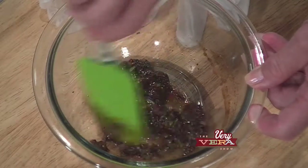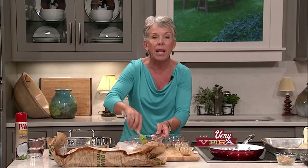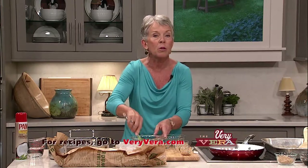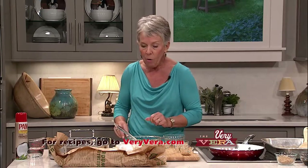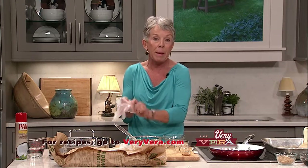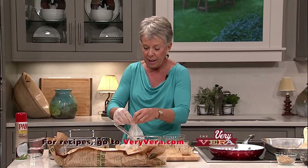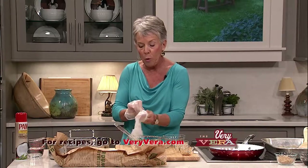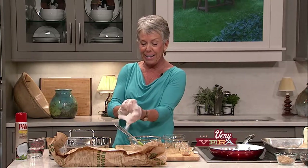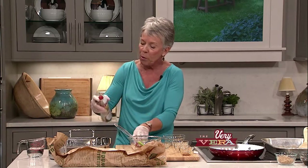I'm actually only preparing half the recipe for TV, but our recipes are always available at veryvera.com and the whole recipe that serves eight will be there. I went into the Fresh Market and picked up some wonderful baby back ribs. I'm going to put my handy gloves on, and I've got a beautiful brand-new roasting pan I'm christening tonight. I almost don't want to mess it up — it's so pretty. I'm going to go ahead and spray the pan.